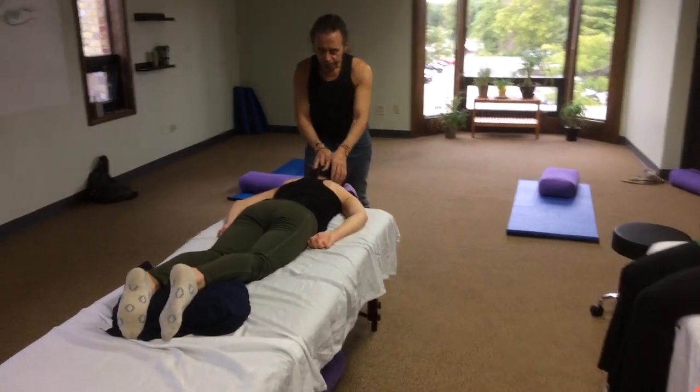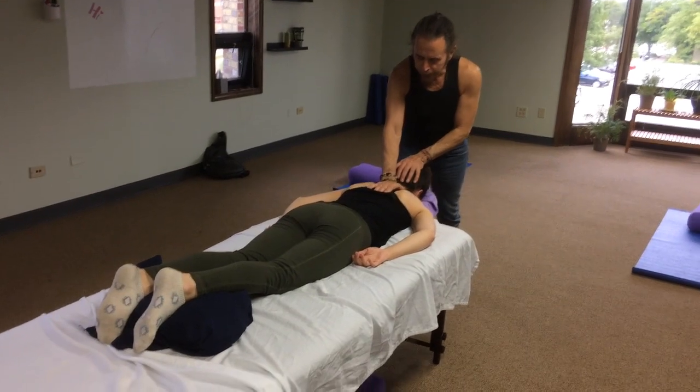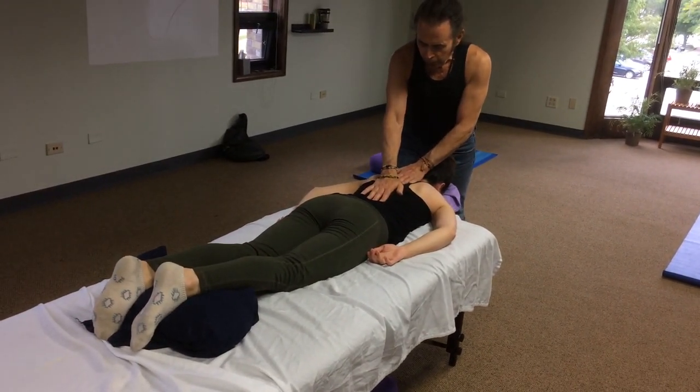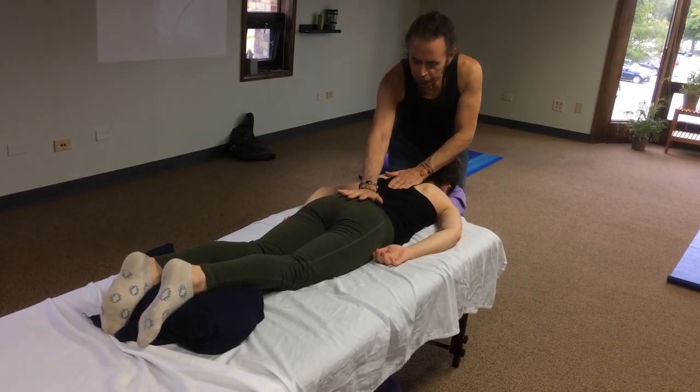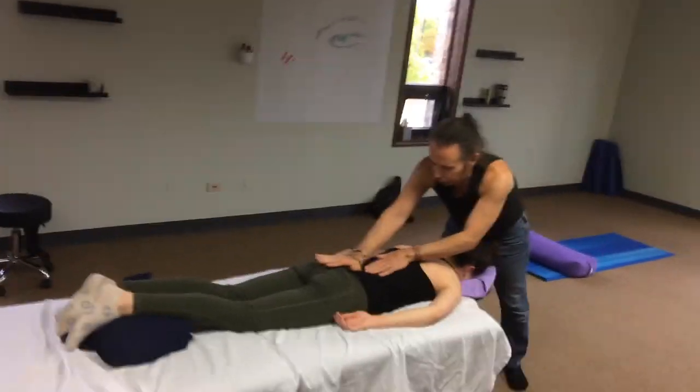I'm just going to do a little light compression right down the middle, and then when we come to the sacrum we're just going to place here and lean in so we open up the lower back.